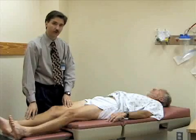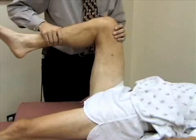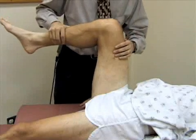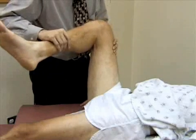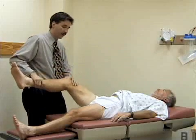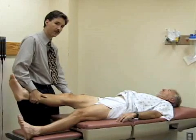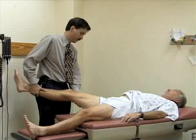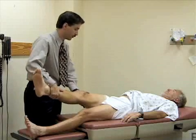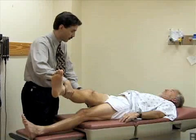Now we'll check internal and external rotation of the hip. I'll bend the hip and knee to about 90 degrees. When I internally rotate the leg, the foot goes to the outside; when I externally rotate the hip, the foot goes to the inside. Then I'll abduct the leg at the hip, pulling it away from the midline, and adduct it — pulling it across his body until the pelvis just starts to rise off the table.